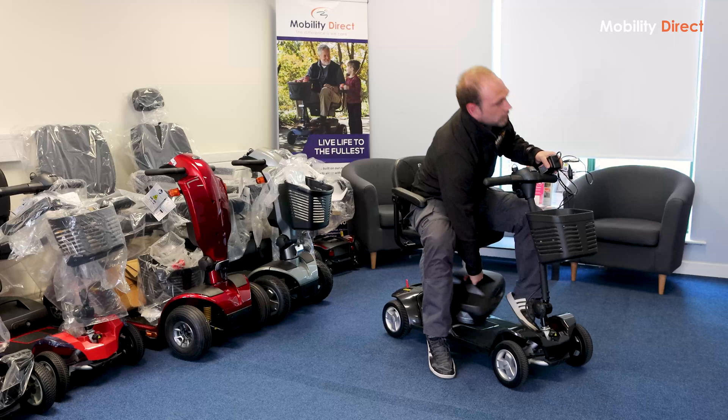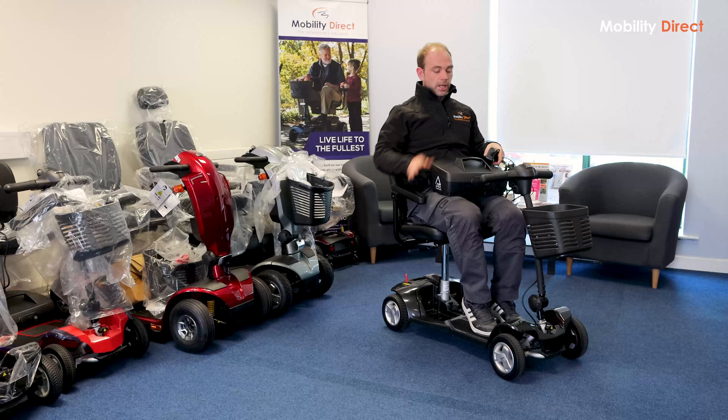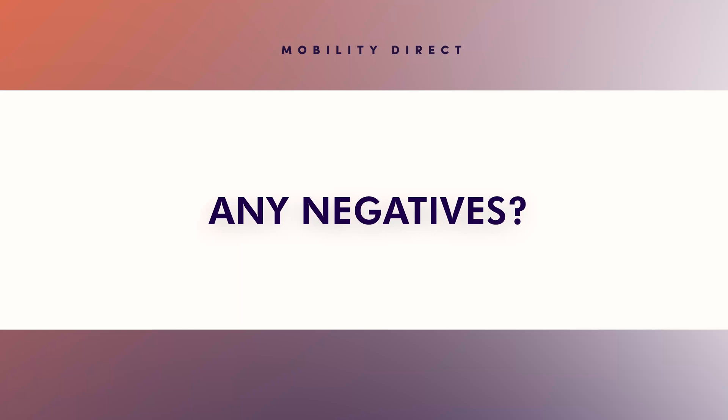What you can also do is take the battery out and charge it separately. That's one of the nice things about the small scooter — you can have the scooter in, say, a shed or the back of a car, and bring the battery pack in to charge separately. It's one of the nice features of the small scooters, and typically you don't have that option with the larger scooters.